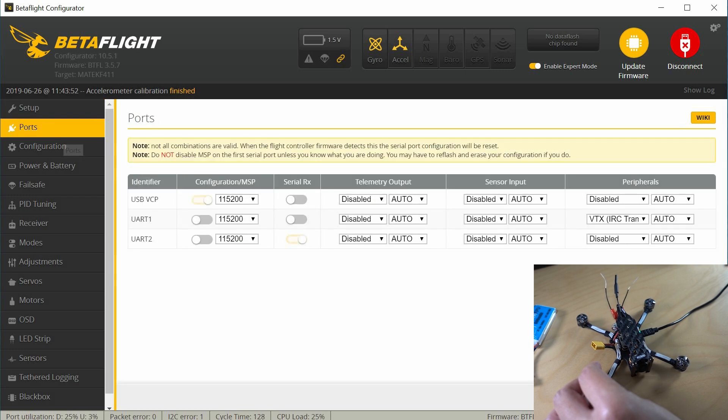First, go to ports. We can see that UART1 is using VTX remote control or smart audio — actually this is the IRC TRAMP protocol — so we know the video transmitter settings can be changed in the flight controller. I'm going to actually do that in the CLI; I'll show you how. And we can see the receiver is on UART2 — that's going to be our FreeSky receiver that we just bound.